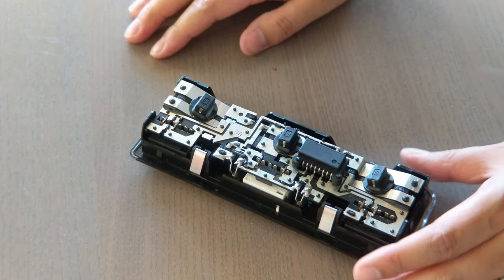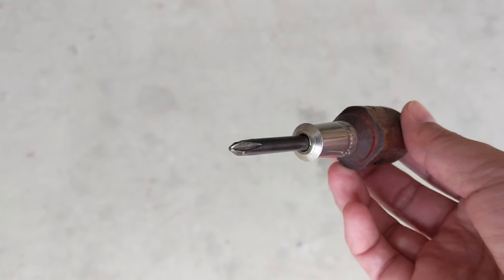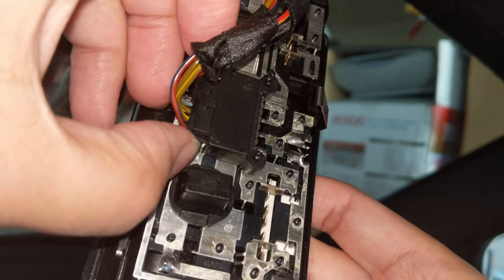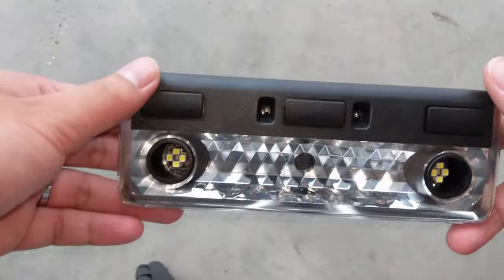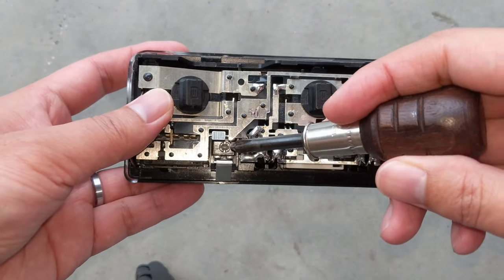If the bulb does not fit this way, you can put the bulbs in through the front. For this, you'll need a screwdriver, and preferably one with a magnetic tip. Now you will want to unplug the light fixture by pressing down on the side tabs and pulling out, just to make the process easier. Then unscrew these two screws to remove the front cover.